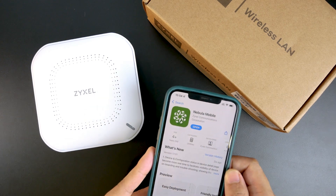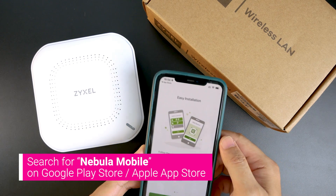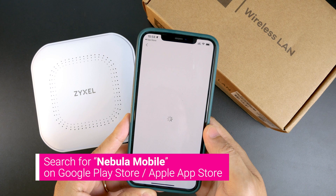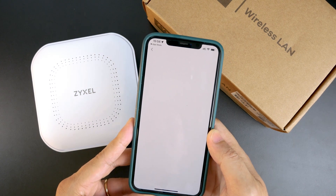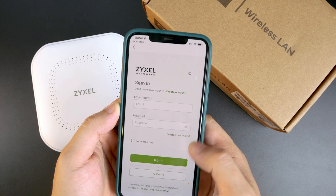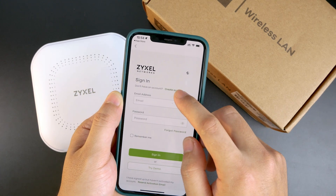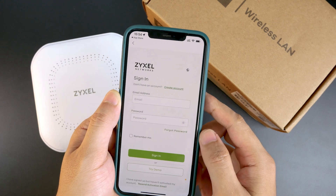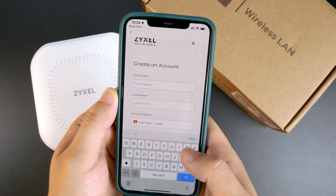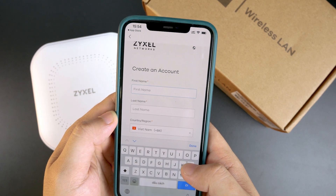First of all we will need to install the Nebula mobile app. After that we just need to get started with either signing up an account or logging in. Since this is a new account, I will need to hit the Create Account button.